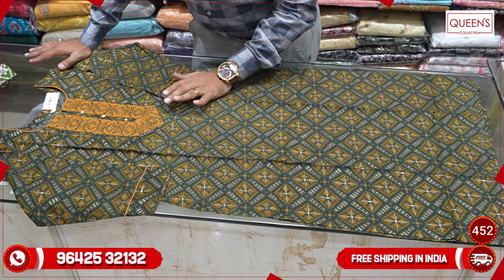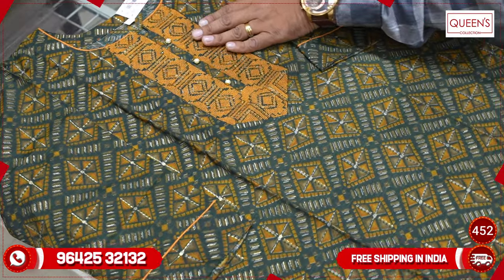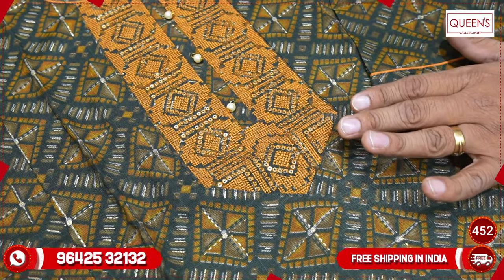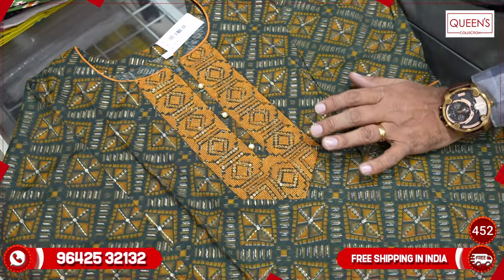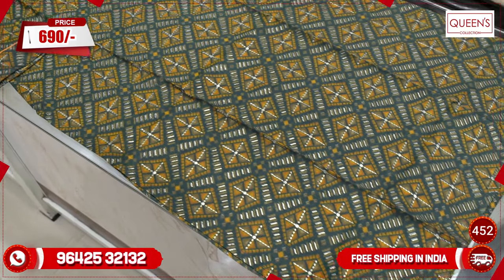We will look at heavy ribbon fabrics — a lot of design. We also have a lot of emerald contrast. Mustard color is used with the emerald, which is very neat and fine. The fabric is 100% washable. The range is only 690. We have sizes LXL and XXL, and a lot of sizes are available.